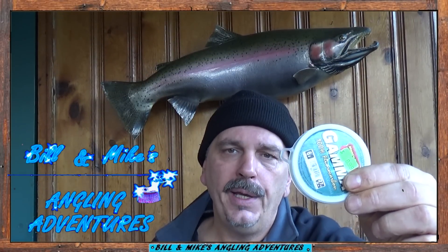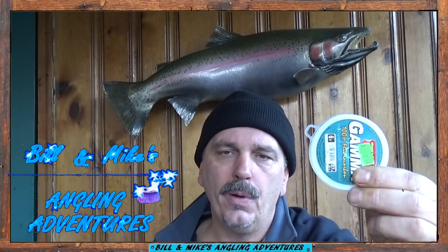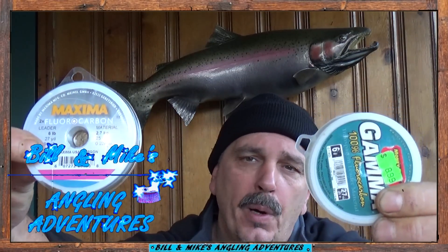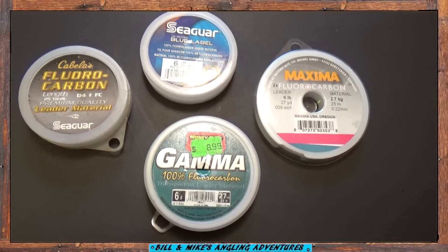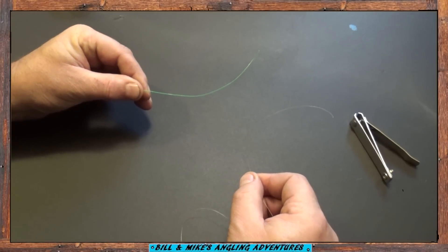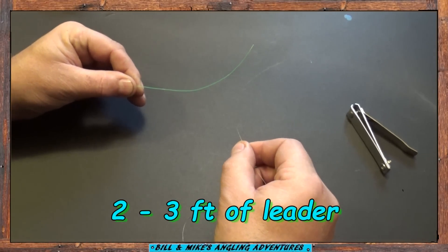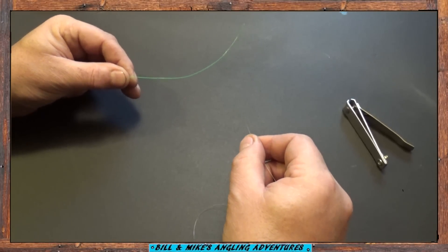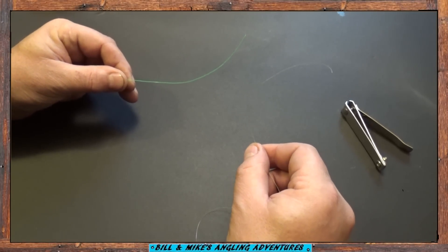Now the first thing you do is tie in about 2 to 3 feet of fluorocarbon leader. It's virtually invisible under the water. I prefer 6 pound test. I have no real preference on any brands — any fluorocarbon works. I normally use 6 pound low vis green for my main line and 6 pound fluorocarbon leader, but for demonstration purposes I'm going to use a little heavier line so you can see how I tie the knot.